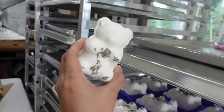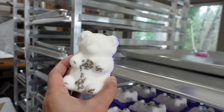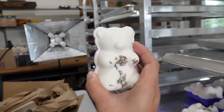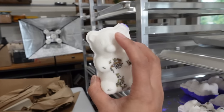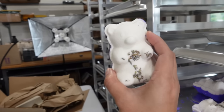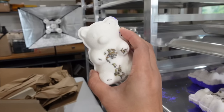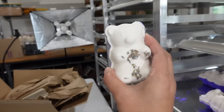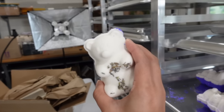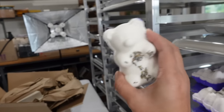Oh my god, look how cute this is! This is a solid looking bear and I'm not going to finish him by painting his eyes and nose — I think he's pretty cute the way he is. Stay tuned for the demo of this guy which I'm going to do at the end of this video. I'm going to take a bath with him at the end of my day and I think it'll be fun to see how he fizzes around the bathtub.